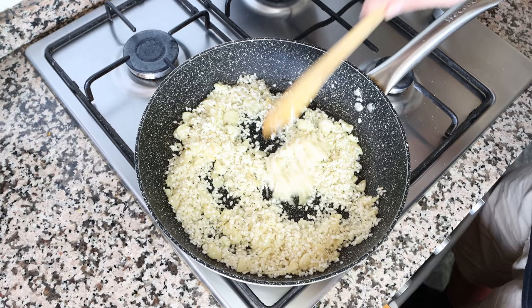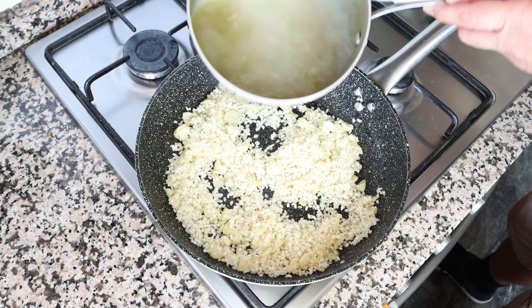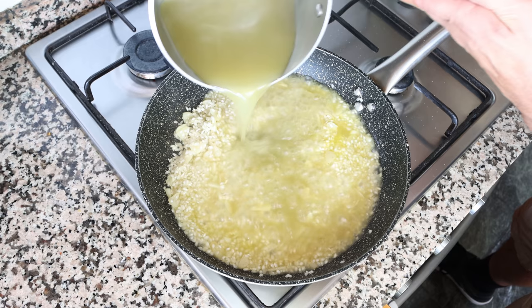After about two minutes, once everything is well mixed and the rice is lightly toasted, I'm going to grab our hot vegetable broth and slowly add it into the pan, then turn the heat up from medium to high.